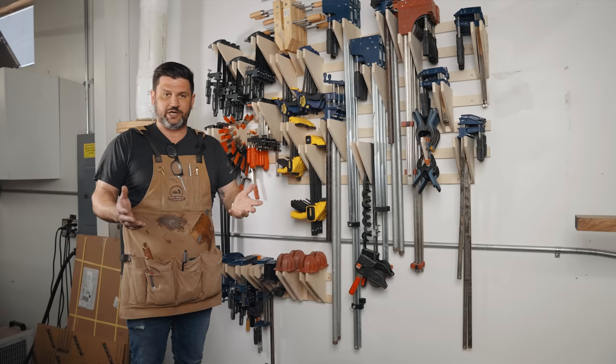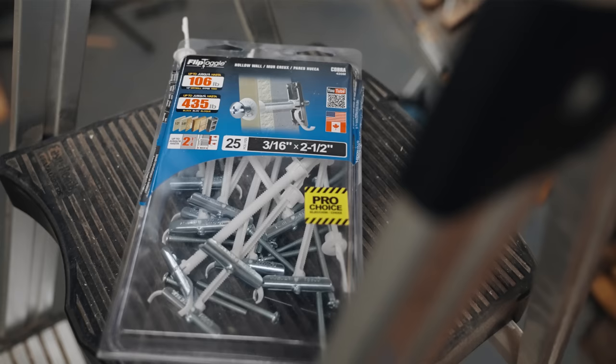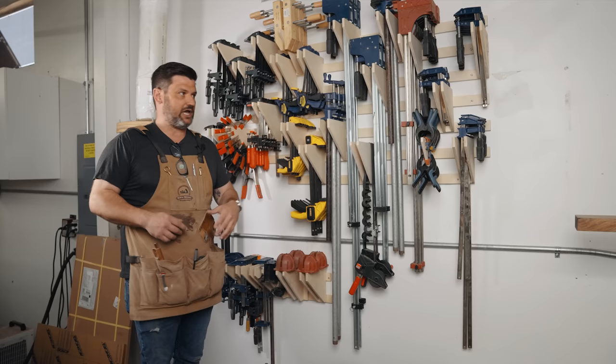If you'd asked me yesterday what I'd do differently, it would be to add anchors on the ends — for some reason I did not do that and did not drill holes. It did, however, get me to find a new kind of anchor that I really like. They hold up to 100 pounds and you can drill through the wood, so I highly recommend these. I went through and drilled holes on the end and added these anchors, and as you can see — 175 clamps, that's so much weight — and this is up here no problem.